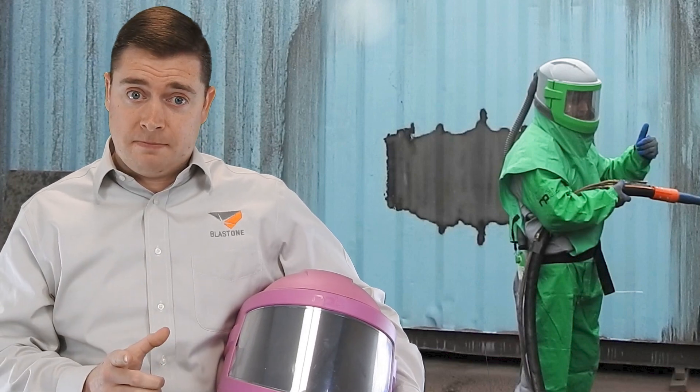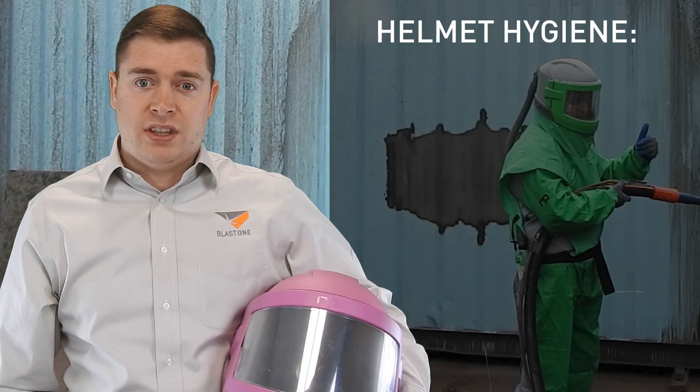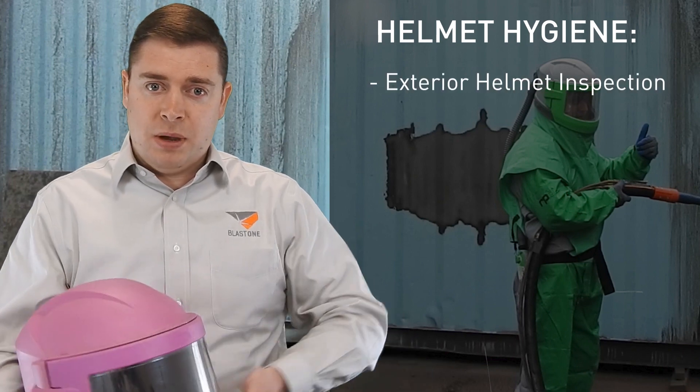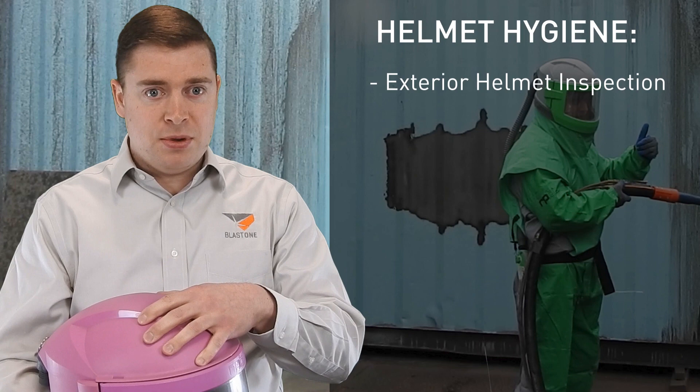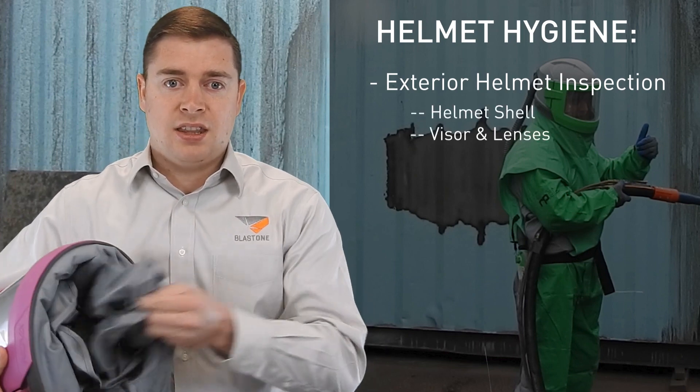On the topic of hygiene, it's important to have a good daily hygiene procedure. When a blaster has finished blasting for the day, they need to complete the exterior helmet inspection, which includes looking for cracks and damage to the helmet shell, looking at the visor and the lens system, and the cape.